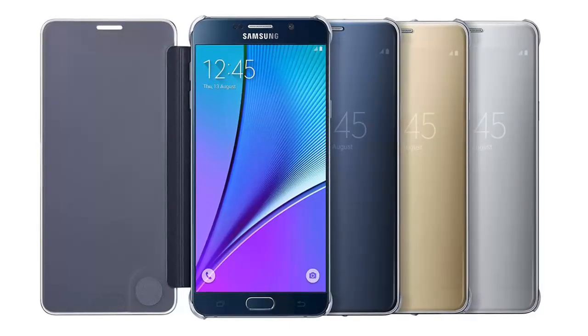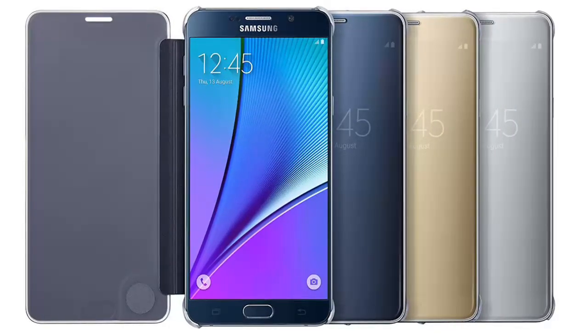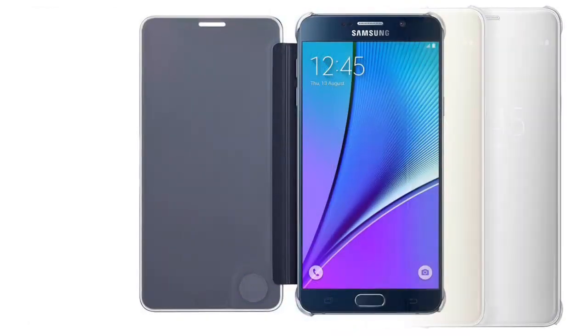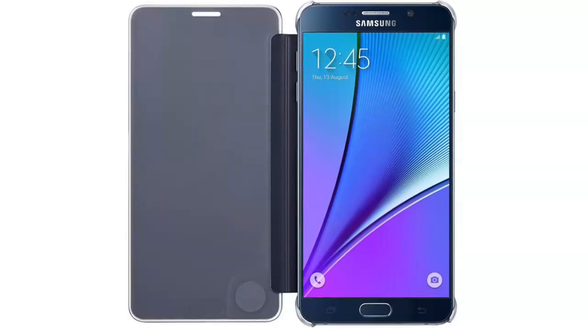The Samsung Galaxy Note 5 S View Flip Cover Clear protects your entire handset, including your screen, when it is not in use, and is easily flipped open for full access to your device.